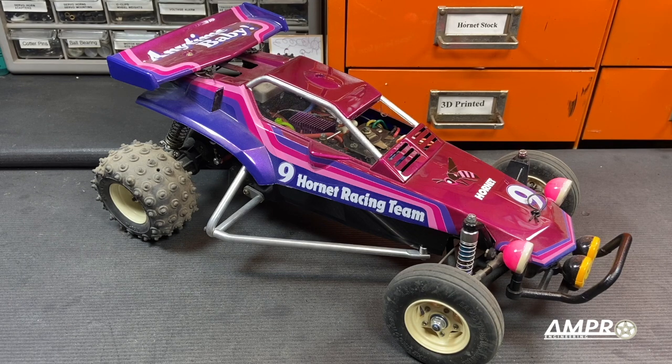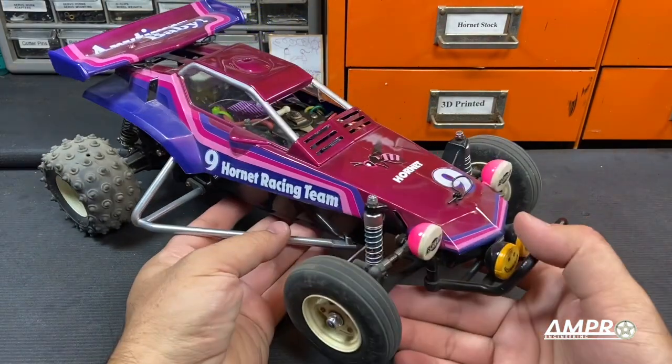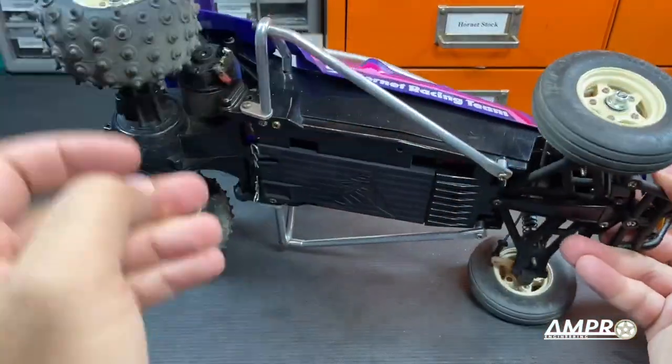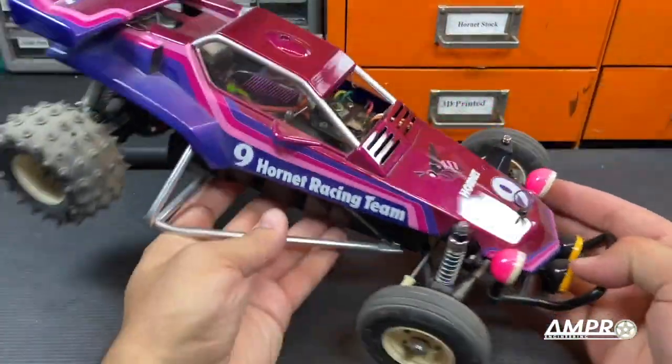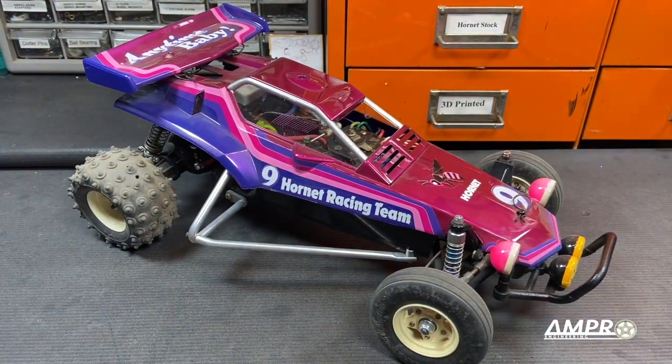What we're looking at here is my first Tamiya Hornet. The Tamiya Hornet has been a very special car for me because effectively it was the car that I based Ampro Engineering on. The first build I did was Superfly 1.0 — these are my double wishbone front suspension. I've got a whole smattering of Ampro parts in this car, but effectively the Hornet was what started all of this.